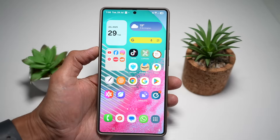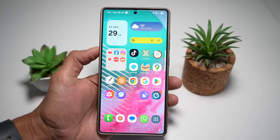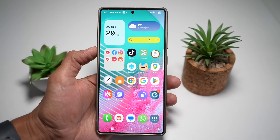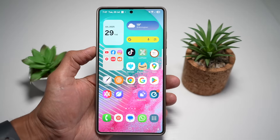The Galaxy S25 Ultra is packed with features, and just when you think you've discovered them all, there's more. In this video, I'm revealing seven more powerful features that most users overlook — the kind that quietly transforms how you use your phone every single day. From making your interface cleaner to unlocking your phone smarter, this is the next level Samsung power you need to see.